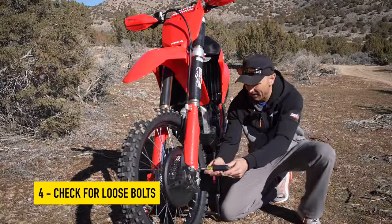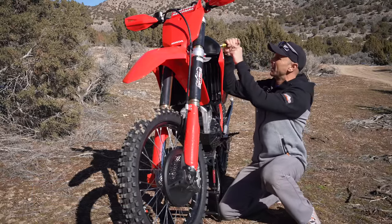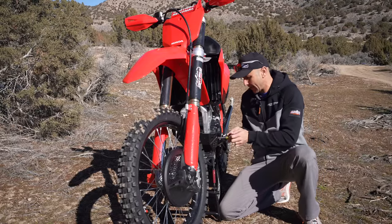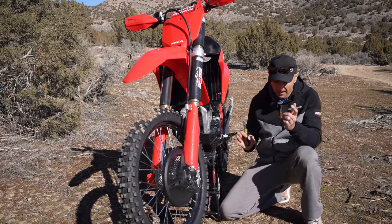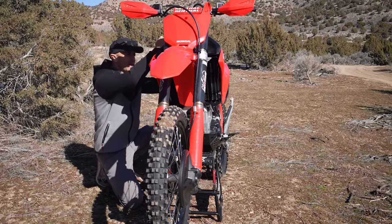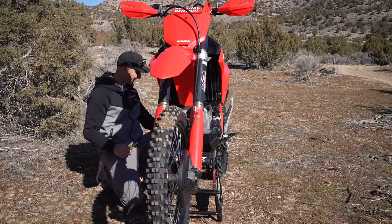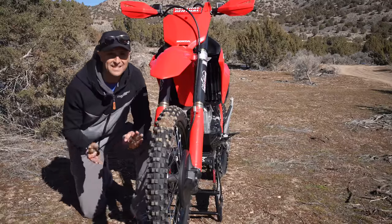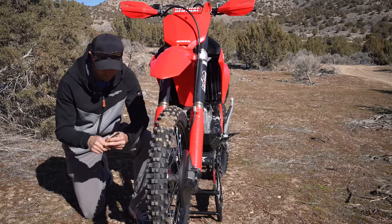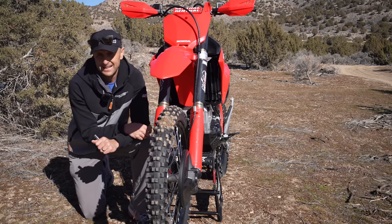Check for loose bolts. If I had a nickel for every time I've seen bolts come out of bikes. You can go around with a T-handle or nut driver — a lot of these are 8mm, 10mm, and 12mm bolts, so it doesn't take a ton of tools to just eyeball things and make sure you don't have bolts that are going to fall out. These bikes rattle a lot, so bolts can work their way loose. Go around and check for loose bolts, and you'll be glad you did.